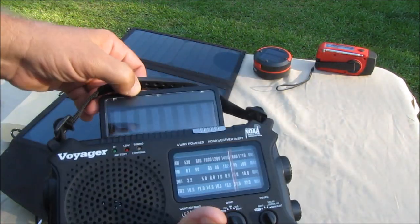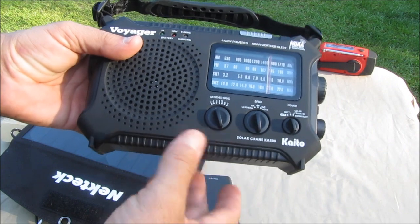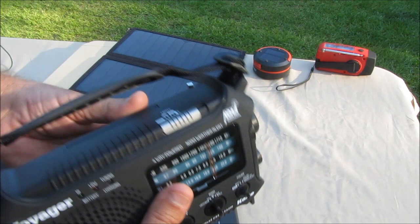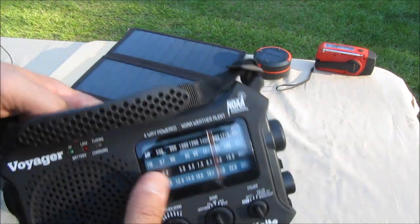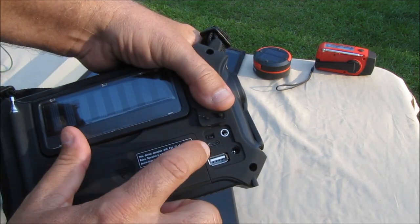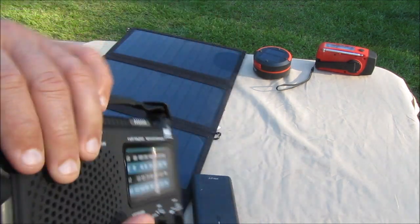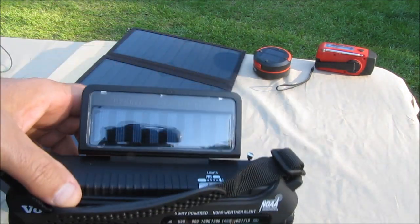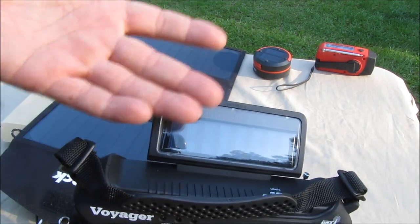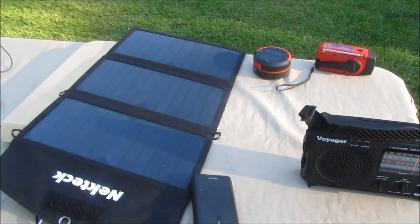I got myself a Kaito Voyager AM/FM shortwave radio with a weather band. Instead of using just the little solar panel it comes with, it's got a USB input, so I can charge it from USB. So this big 20-watt solar panel is just replacing that little one — no need to worry about that small solar panel anymore.